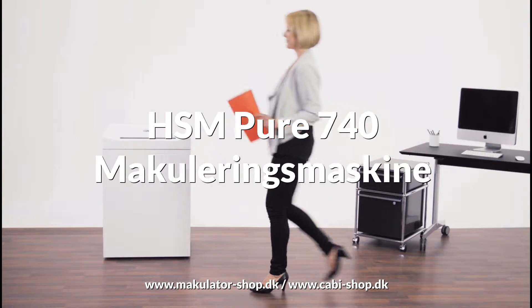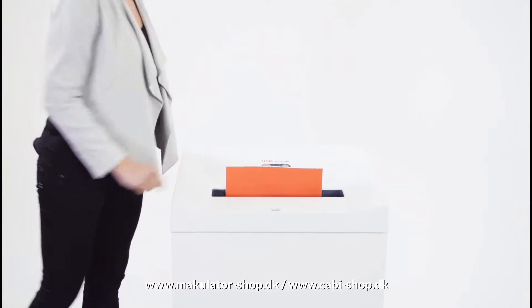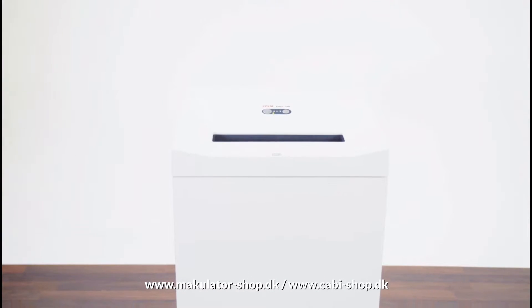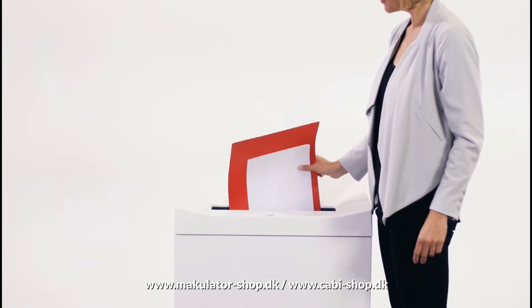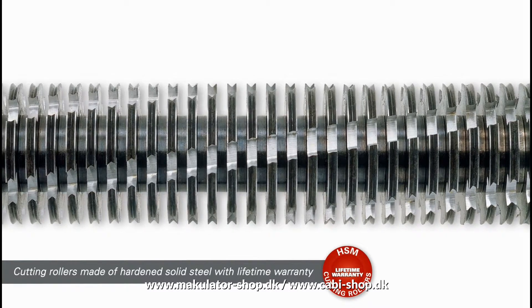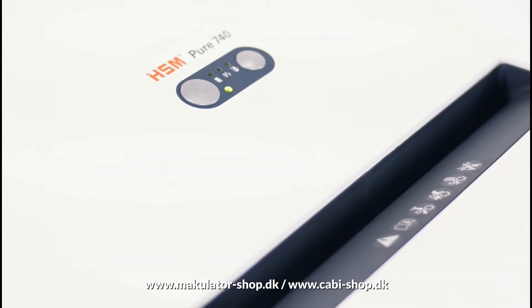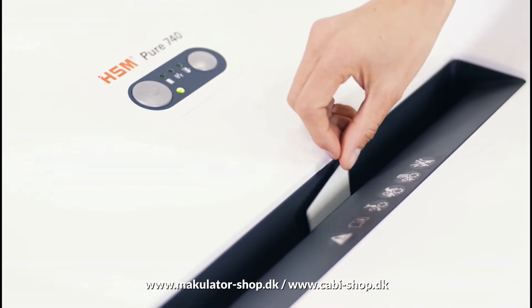Document Shredder — the large-scale and mobile document shredder for work groups. The hard and solid steel cutting rollers come with a lifelong warranty and safely and effortlessly shred large amounts of paper and credit cards.